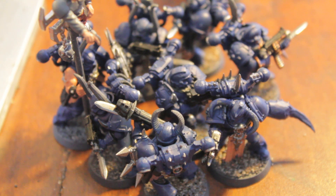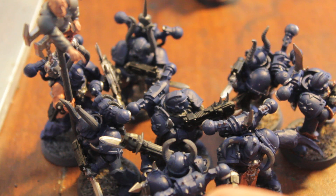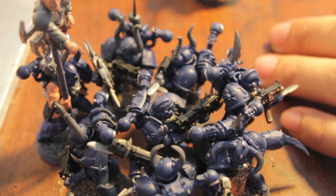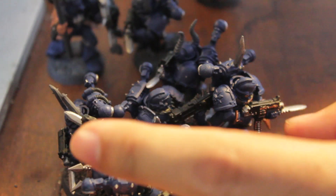Let me show you what I've got. I've started on my rear objective holding squad — this is the one that has the plasma gun and the missile launcher in it. And as you can see, I've just really done — I'm kind of doing assembly line style.